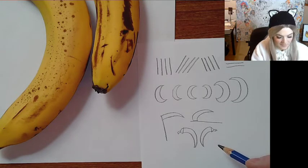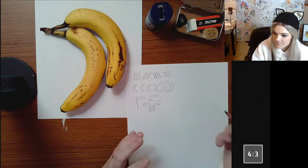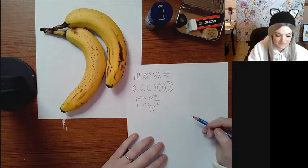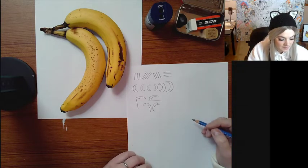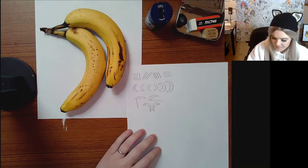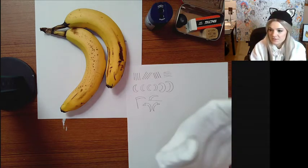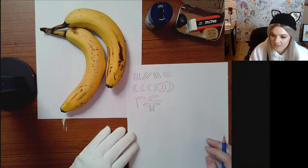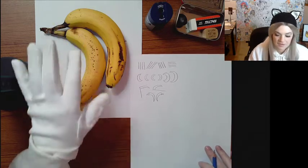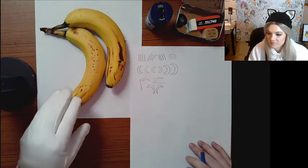I'm going to teach you how I map out multiple objects — that's sort of the purpose of this lesson. Usually when people draw multiple objects they get a little overwhelmed. Basically, all you've got to do is make sure you don't get distracted by all the details like the freckles, the lines, the shading. All you want to do is get the basic shape of both of them together.